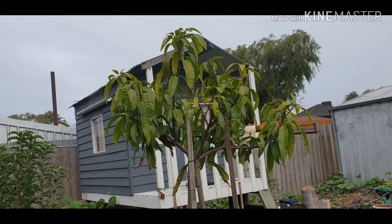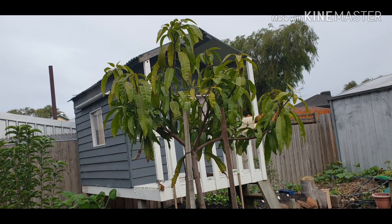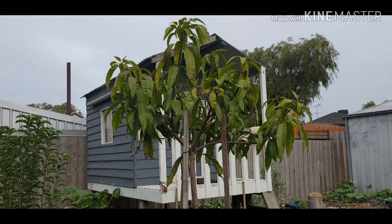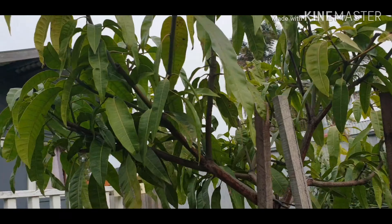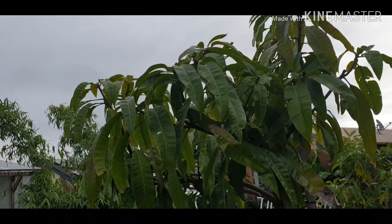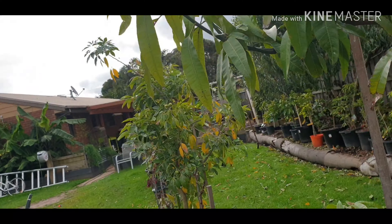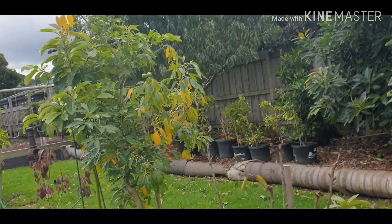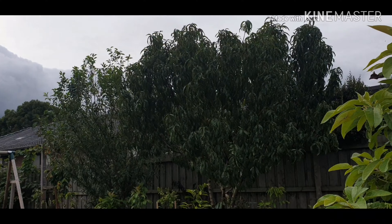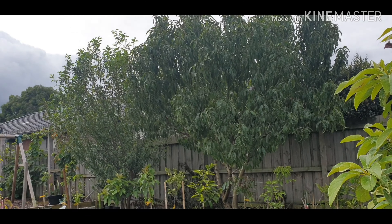Obviously the first frost will determine whether it stays out or not. I'm excited but also a bit scared about doing that - I hate to lose it, it could only take one frost day and it's gone. But you can see the leaves are all starting to fall off so it won't be long.